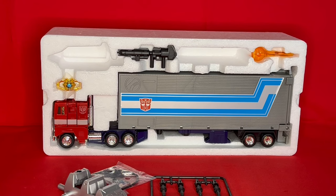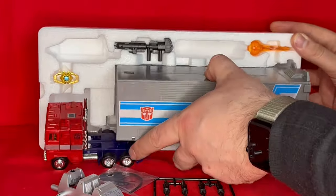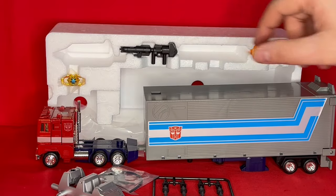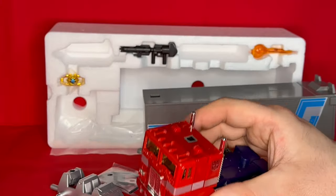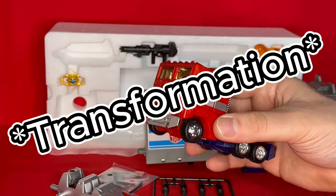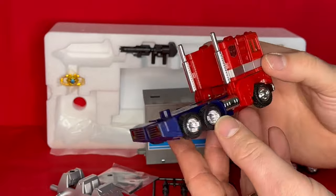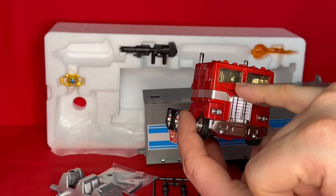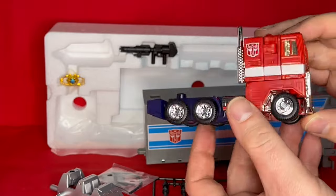Let's have a look at the Prime himself. I'm assuming the articulation is going to be very similar to the original G1 toy. The cab looks identical to an original toy, apart from inside the window there where you've got the space for the Matrix of Leadership. It looks very, very similar.